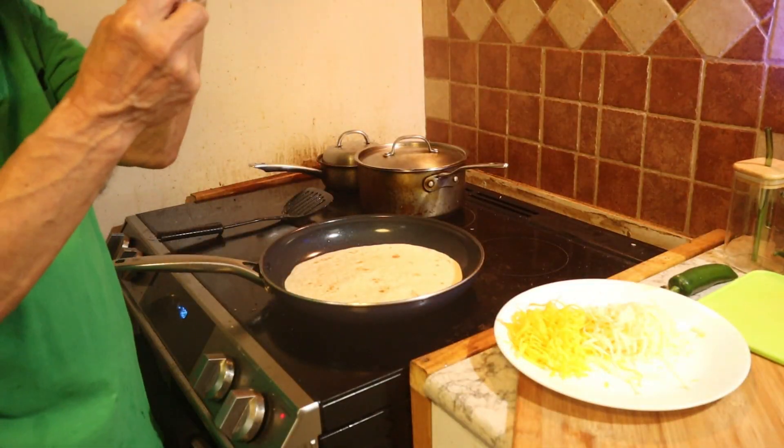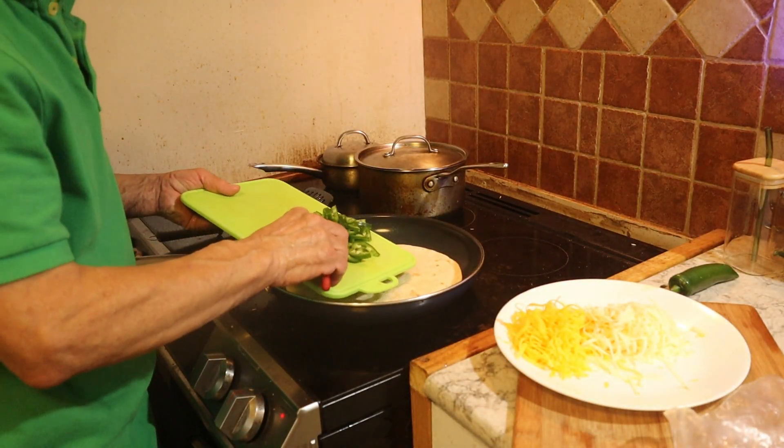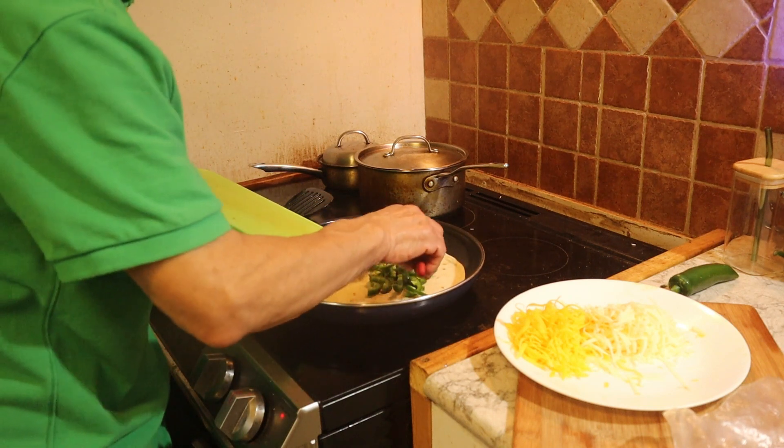When I do the jalapeño, I always wear a glove. It's convenient for you to wear a glove, and this way if your skin is sensitive, you don't have a problem with it.